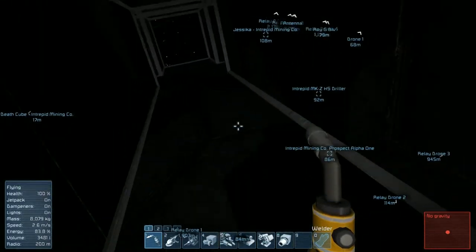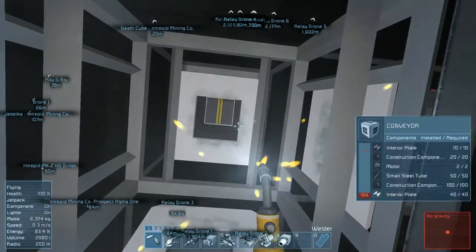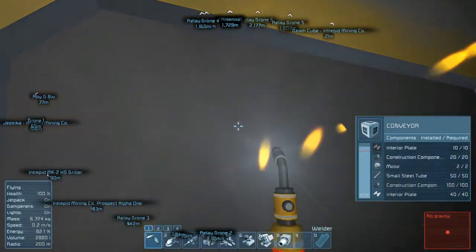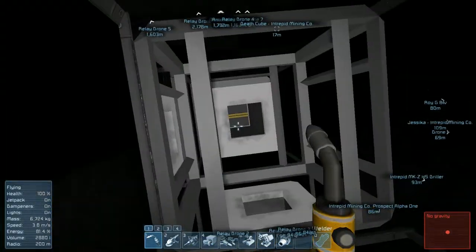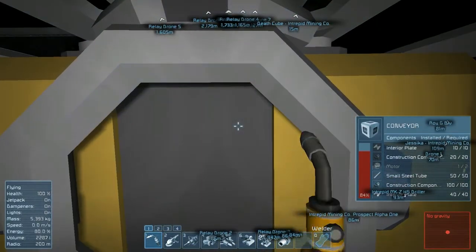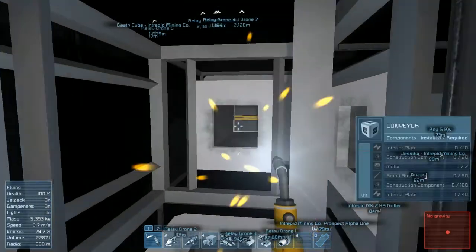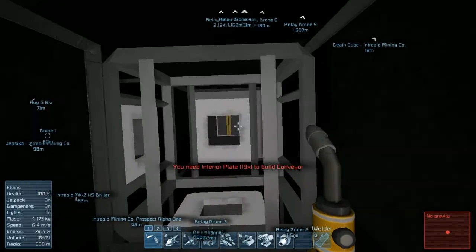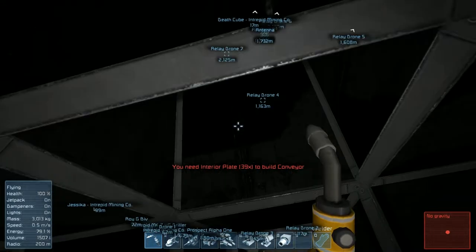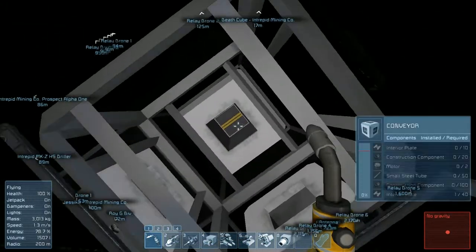I think what we'll do is put the cargo containers in this middle hallway here. Looks like we're going to have just enough to finish this one, possibly a second one - no, we're one motor short. Let's go ahead and put the rest of everything we have into these so we can grab as much stuff as possible. Let's go through here and do the same thing in these halls.